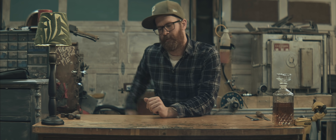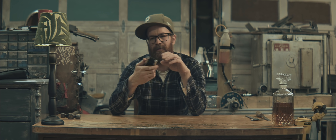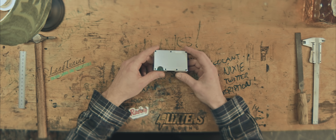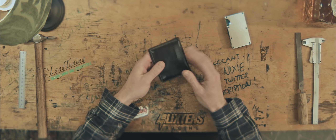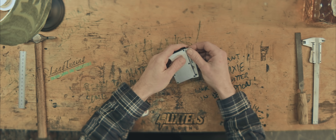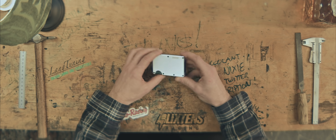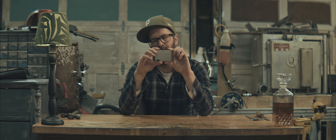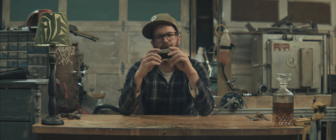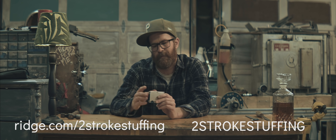A big thanks to Ridge Wallet for sponsoring this video. I actually reached out to them because I think this is such a great product — it looks cool, it's lightweight, and it solves a problem I've been having. My cards always end up bent and ripped with my old wallet. The Ridge Wallet has a lifetime warranty, holds up to 12 cards plus cash, and comes in a bunch of different styles including carbon fiber and burnt titanium. I've chosen plain aluminium. Head to ridge.com/two-stroke-stuffing and use the code two-stroke-stuffing for 10% off.